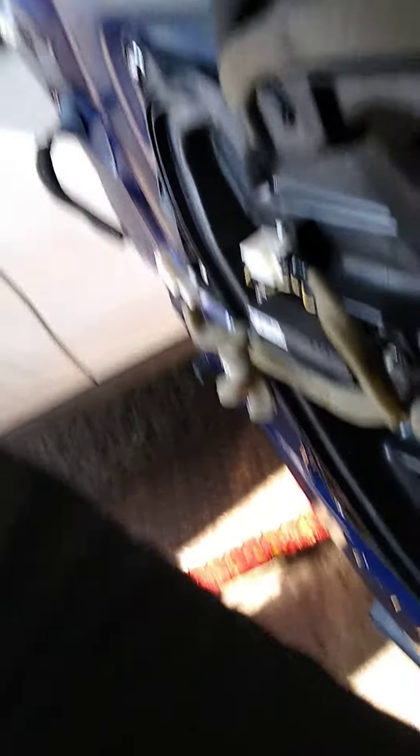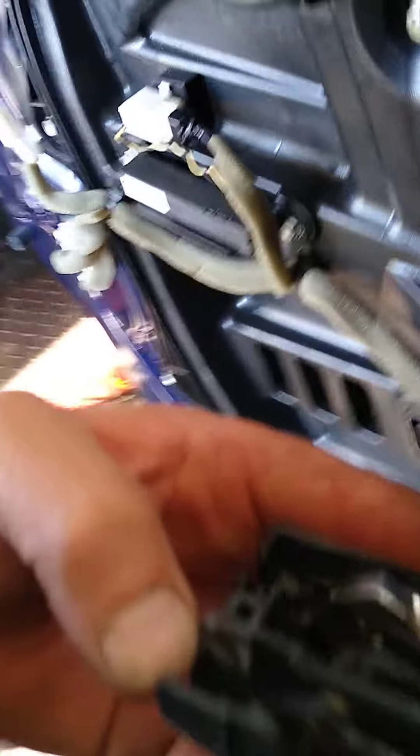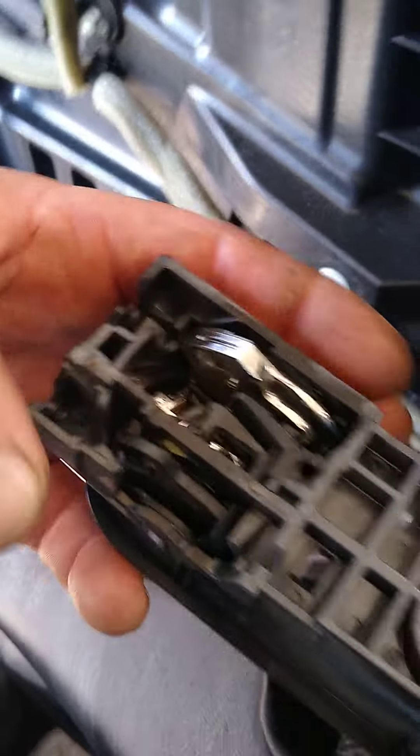Once that happens, you don't want to let it hang all the way off because it will break the inner door handle. So you want to unclip these from the door handle. I just slipped it through the hole without unplugging it. You can see how it just snaps into these spots right here — those are your cables.